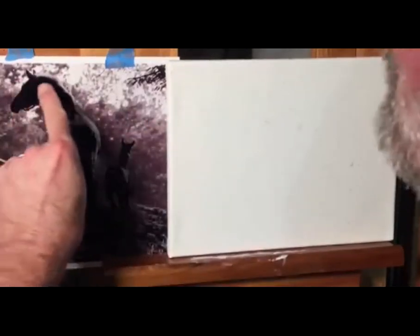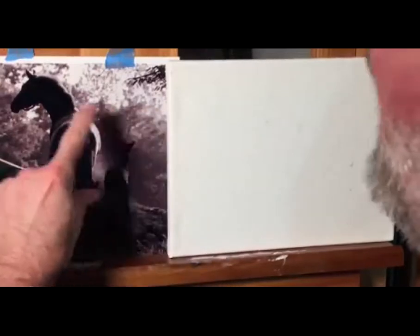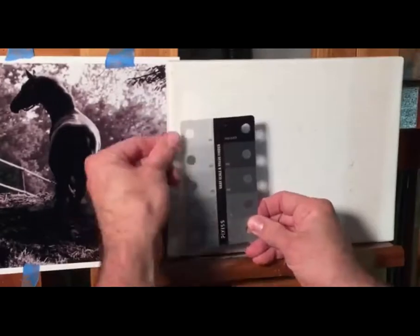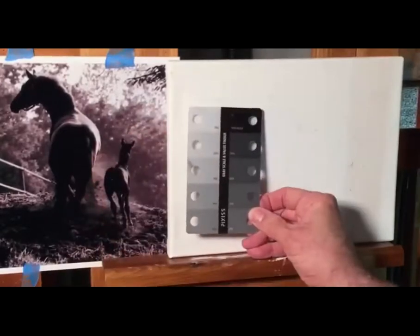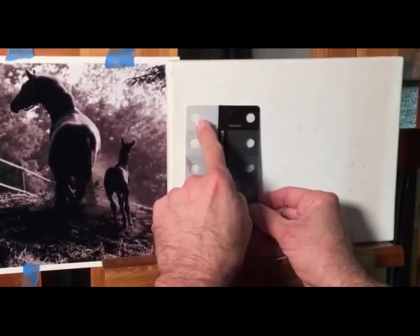I want that fold to really pop. I want it to pop out, so I'm going to go to a lighter value with the trees. For those brand new to art who don't know about values — that's basically going from light all the way to dark. A 10% black is going to be just darker than white.